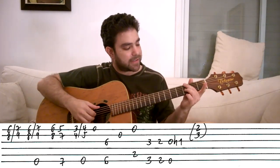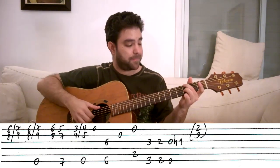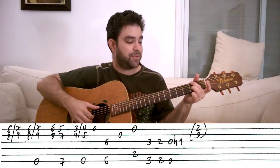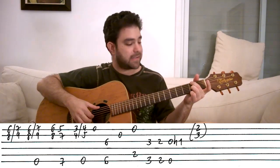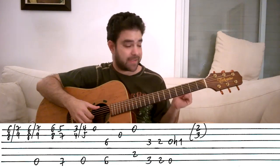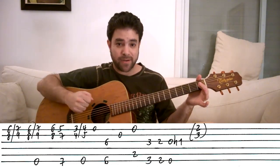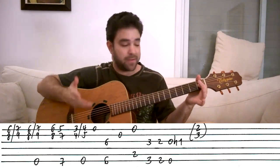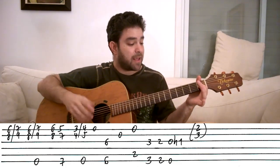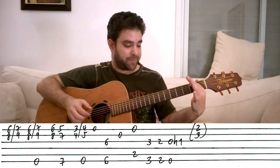It's 3 and 3 on strings three and six, then 2 and 2 on strings three and six, and then we play this. So you get that to end — the open third and sixth strings, and we hammer on 1 on the third string. This is an E chord outline.